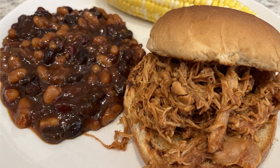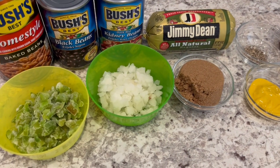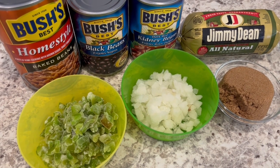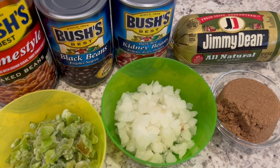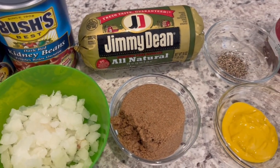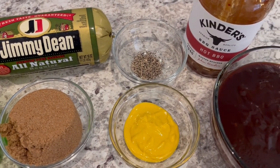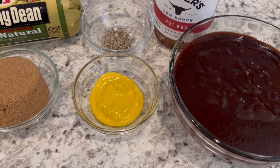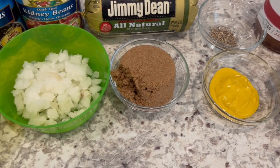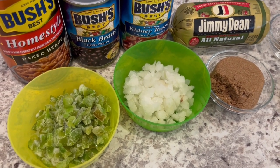The great thing about this recipe is that you probably already have everything you need on hand. You're going to need a can of baked beans — use whatever flavor and brand you prefer. You're also going to need some black beans, kidney beans, breakfast sausage, black pepper, barbecue sauce — I'm using hot barbecue sauce by Kinder's — some mustard, dark brown sugar, onions, and bell pepper. I'll make sure to leave the recipe in the description box.